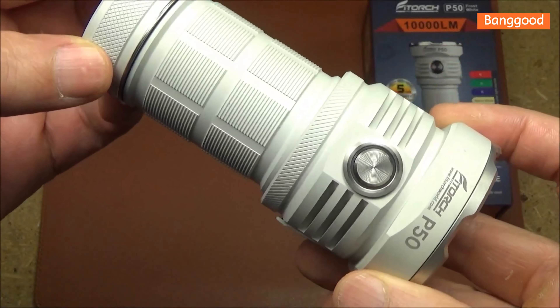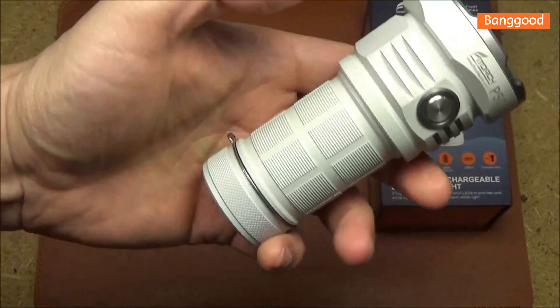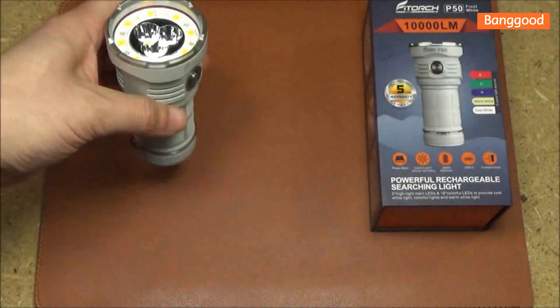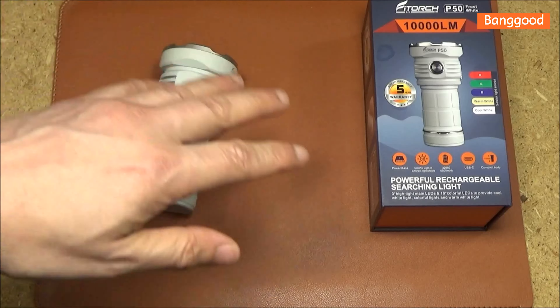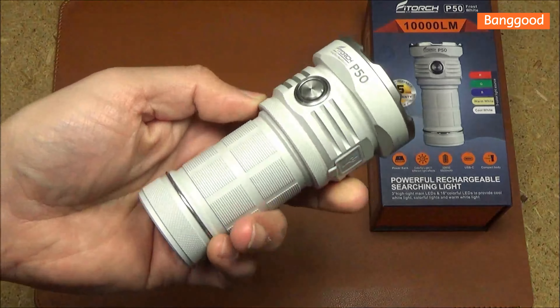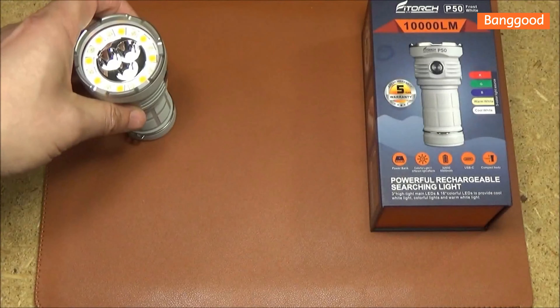Overall this thing looks awesome. Somebody was asking if there's any practical use to this type of finish. Just being a lighter color makes it a lot easier to find if the lights go out and you're in a semi-dark room. This is a bit more reflective, so a lighter color is easier to see in the dark.